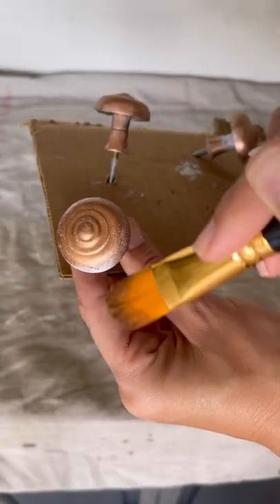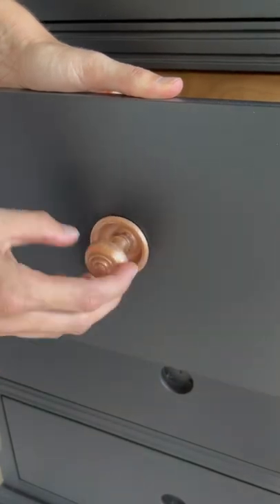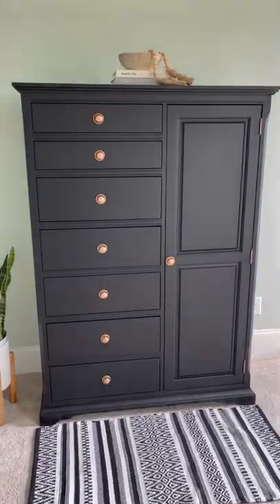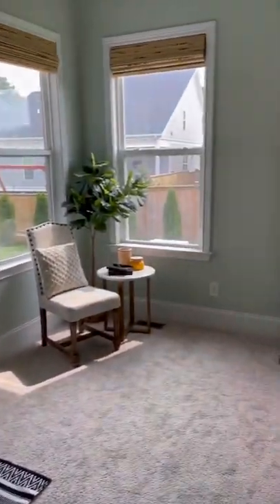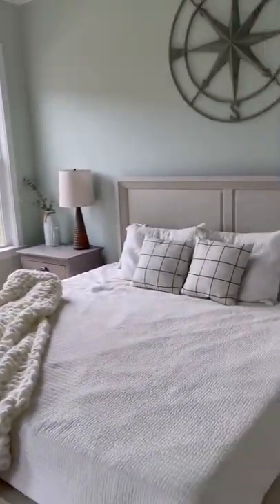Then I added some primer and some gilding wax to my hardware to give it a more dramatic look. This piece is back in my bedroom looking oh so sophisticated and fitting in so much better in this space. Follow me here for more furniture flips.